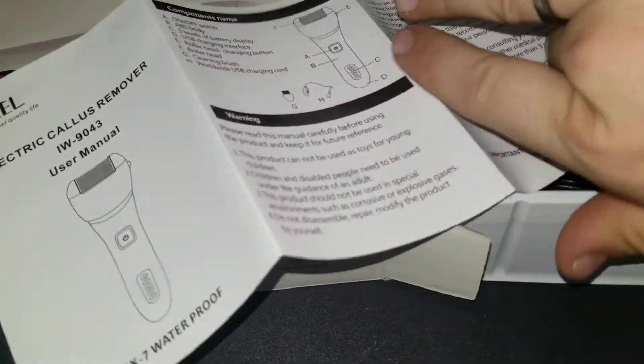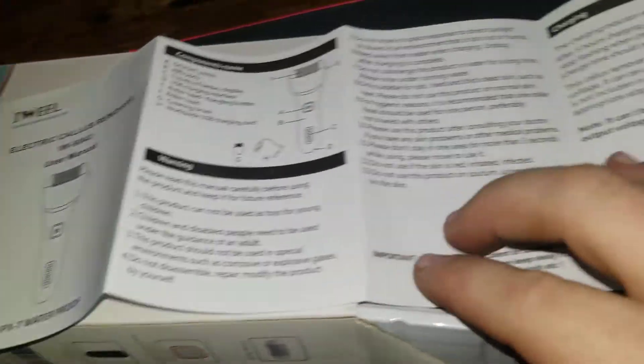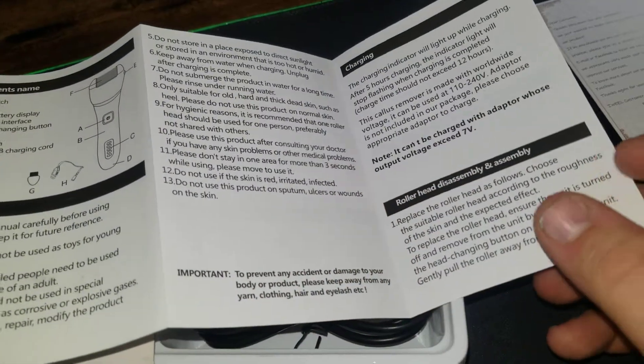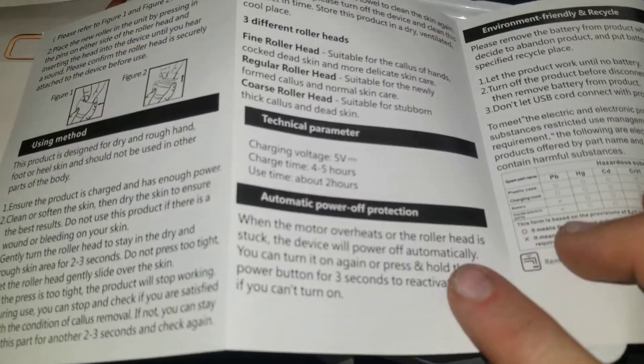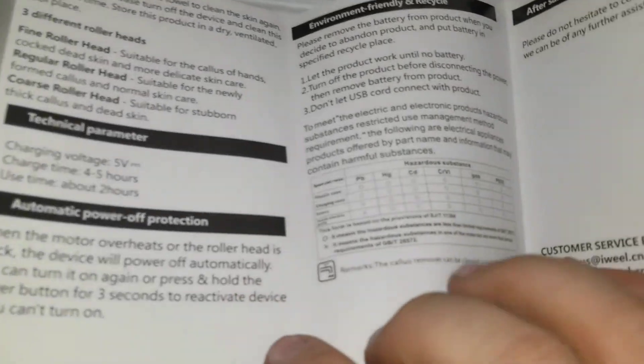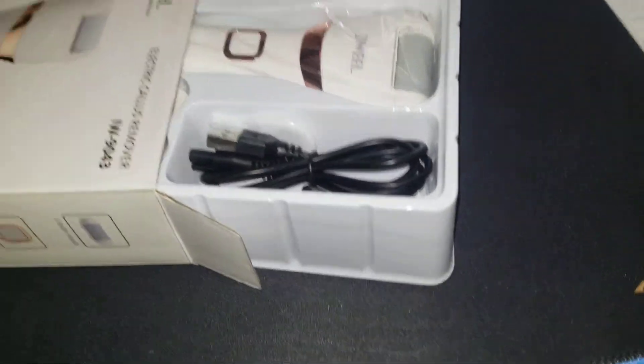Comes with a charger. I was really curious about the USB charger. I'm gonna go through that quick so the video is short — if you want to read something, pause it. Charge time is four to five hours now. I don't like getting stuck on the manual; you guys can pause it. Plus me reading it gets boring.